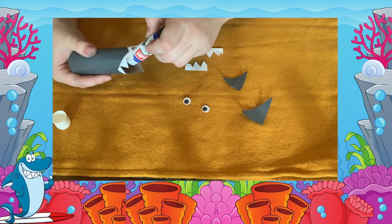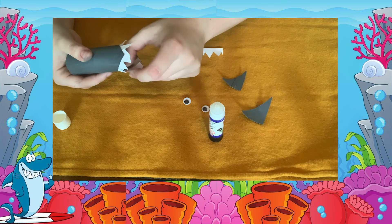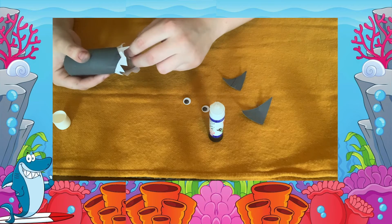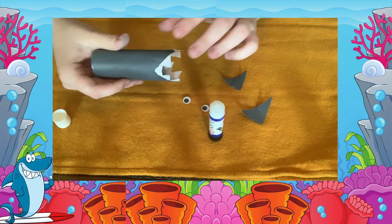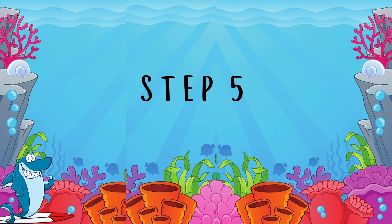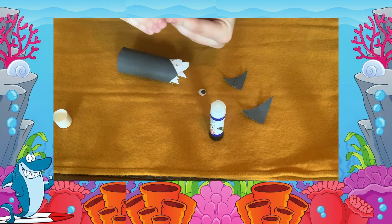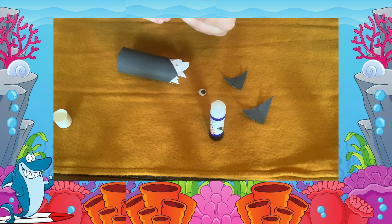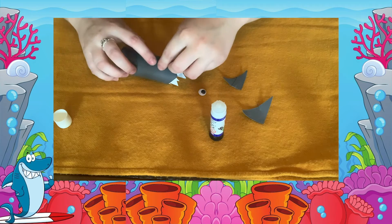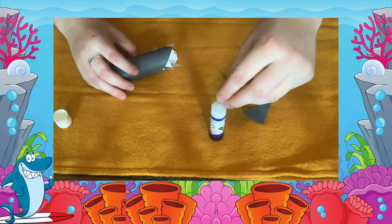I have cut my white teeth into smaller strips to make it a little easier for me to stick down. Next we are going to add the shark's eyes. I have some googly eyes I will stick down using my glue stick, but you can also draw on your own eyes using a pen or a pencil.